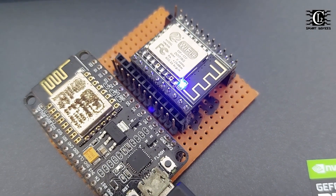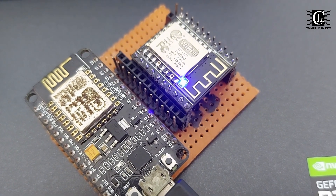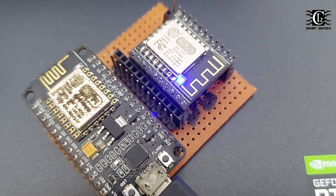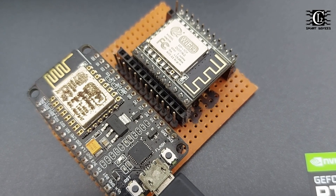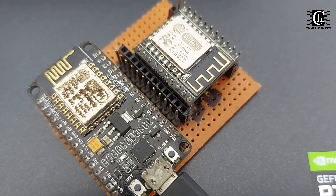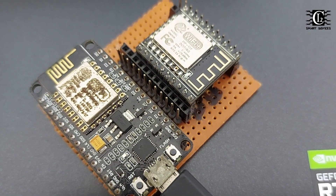Here is the program for ESP12F modules. They will have to speak to the ESP12F module and cover this in this series. Thanks for your time. I will see you in the next video. Thank you very much.